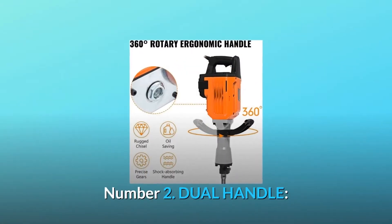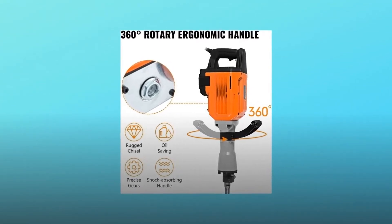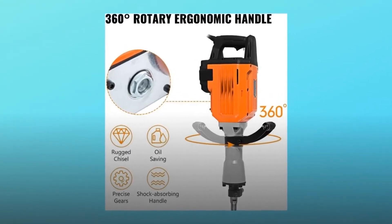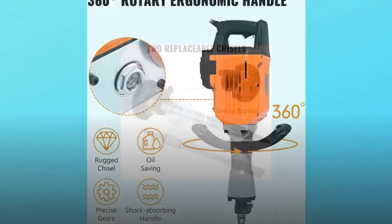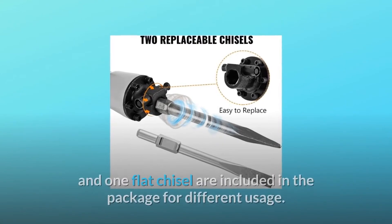Number two: dual handle. This electric jackhammer has a 360 degree swivel front handle for all-around application, a comfortable rubber D-shaped grip rear handle, and absorbs vibration to reduce operator fatigue.